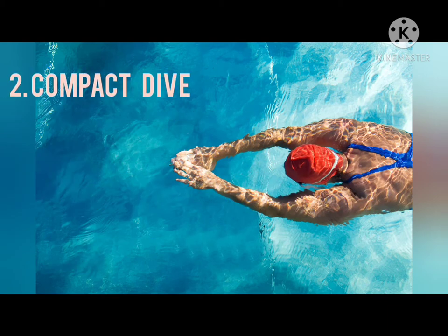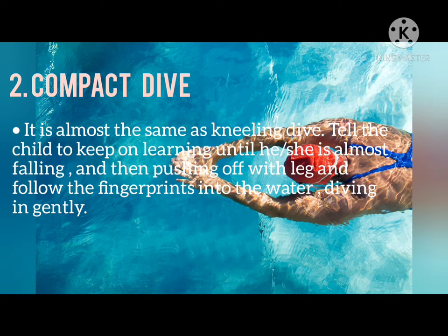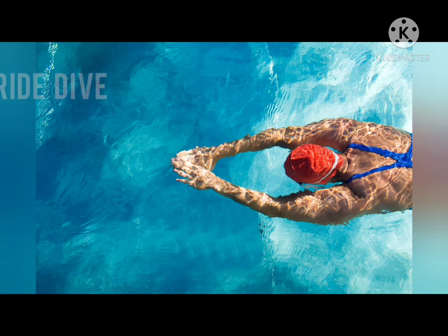Next is the Compact Dive. It is almost the same as the kneeling dive, but the child continues leaning until almost falling, then pushes off with the leg and follows the fingertips into the water, diving in gently.